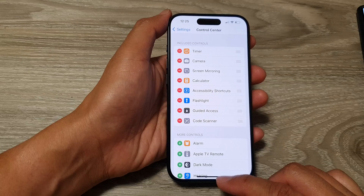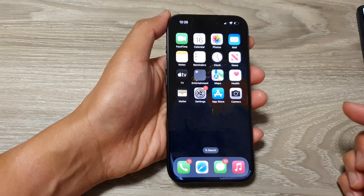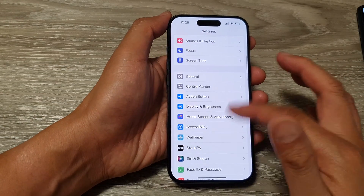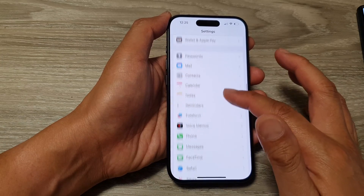First, swipe up to go back to the home screen. From the home screen, tap on Settings. Now in Settings, you want to scroll down and then tap on Control Center.